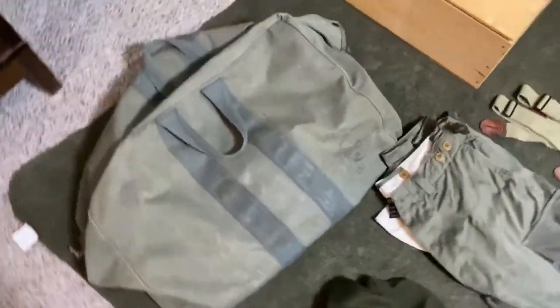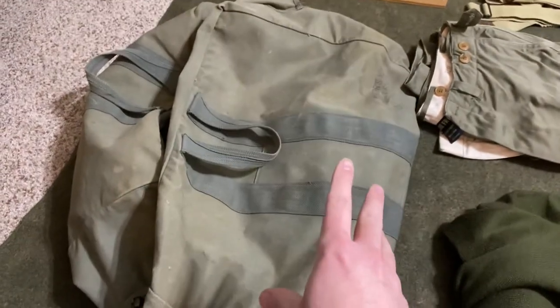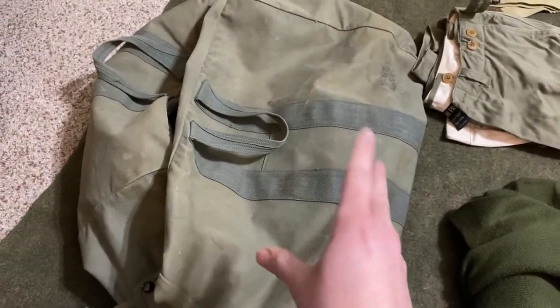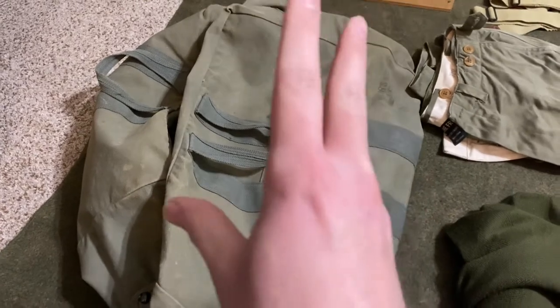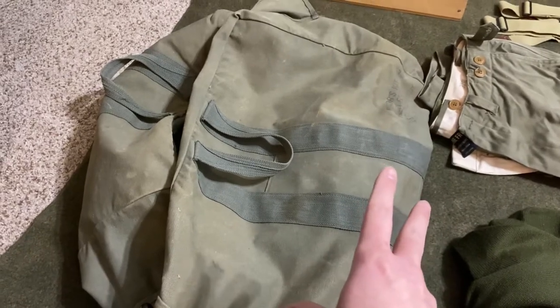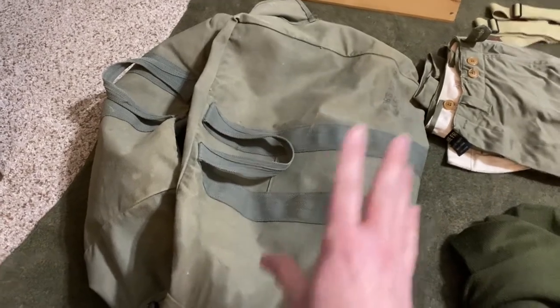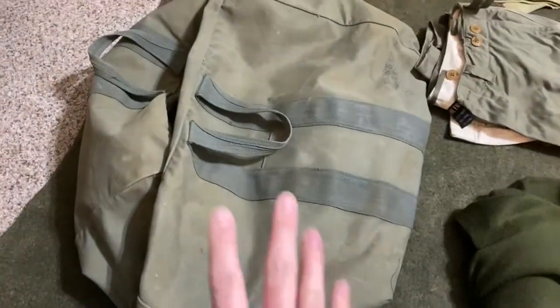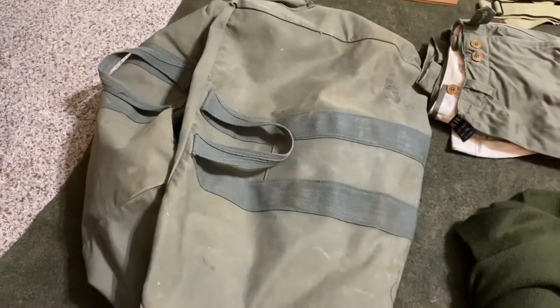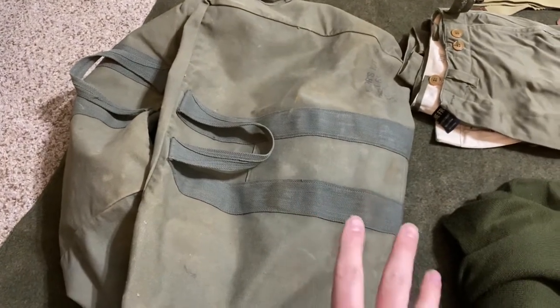Moving to the blankets and this aviator kit bag — this is an actual original one I found on eBay. I highly recommend an aviator kit bag for events. I found this one for about $40 with $10 shipping, so around $50 — a lot cheaper than some reproduction ones out there. I also have a World War II Impressions aviator kit bag that's really nice and I use it when I travel. Keep looking online — you can find really good original kit that's cheaper than reproduction stuff.